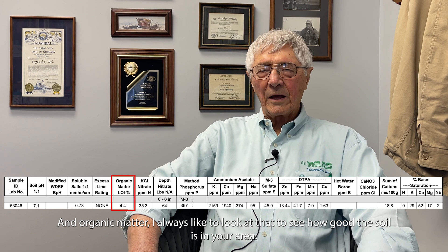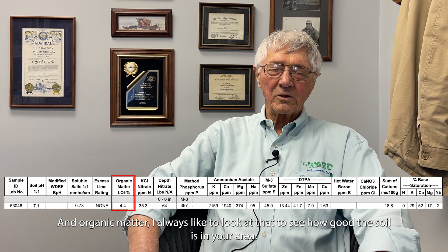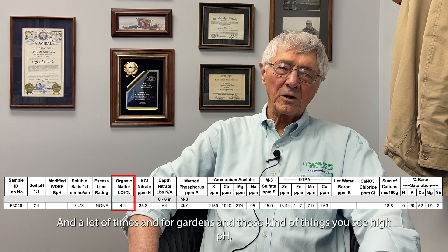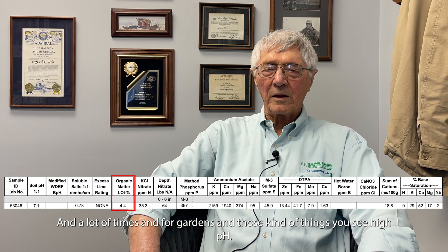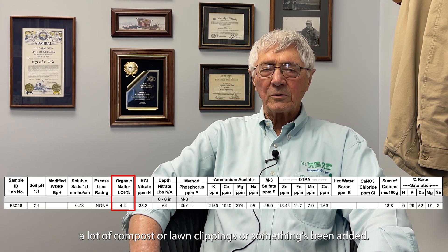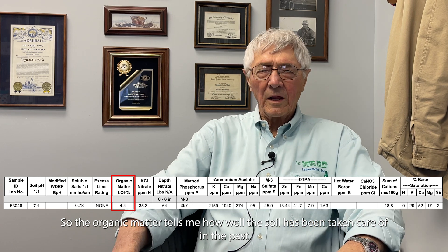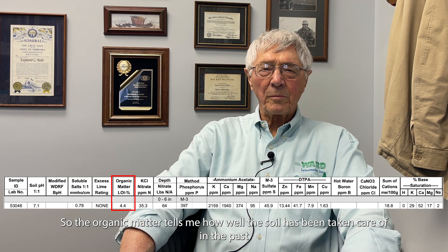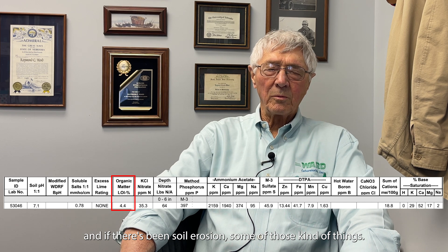Organic matter is something I always like to look at to see how good the soil is. In gardens and similar settings, you often see high organic matter knowing that compost or lawn clippings have been added. The organic matter tells me how well the soil has been taken care of in the past and whether there's been soil erosion.